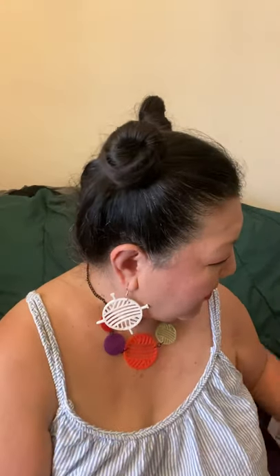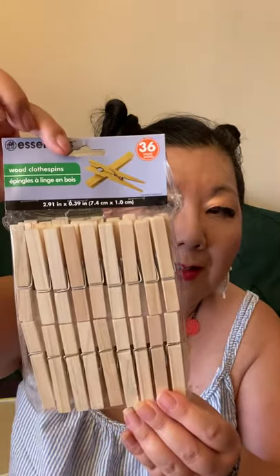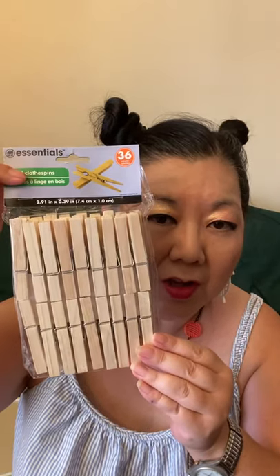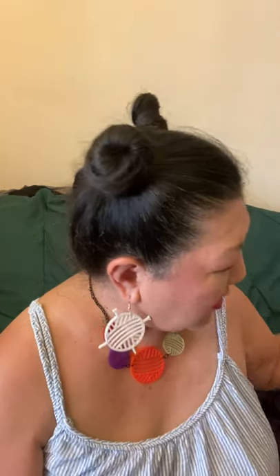I got some calcium, 600 milligrams plus D3 vitamins. Then I got some baking soda — not for baking, actually. I like to put it in the laundry to get rid of odors, so I always get one when I go there. And then I got some clothespins by Essentials, there are 36 wooden clothespins. For a while our dryer was broken, so I had to do laundry the old-fashioned way and put it on the clothesline.